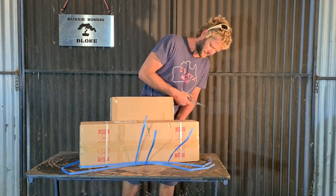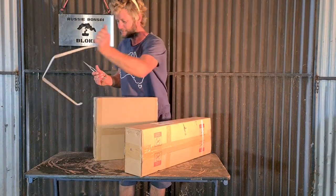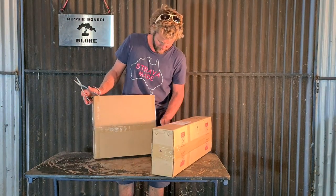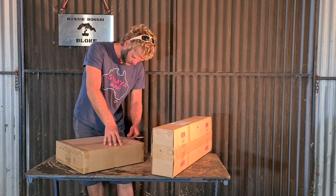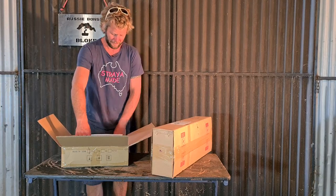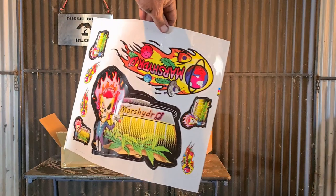Pretty exciting. So let's do a review on this, just cut all this open. The wife — beautiful wife — got this from the post office for me. I had to walk it to the car; I'm sure everything's pretty heavy, so we'll take a look inside. Bloody beauty, mate. All right, being square off this, I'm guessing it's the lamp. Oh wow, stickers. Mars Hydro.